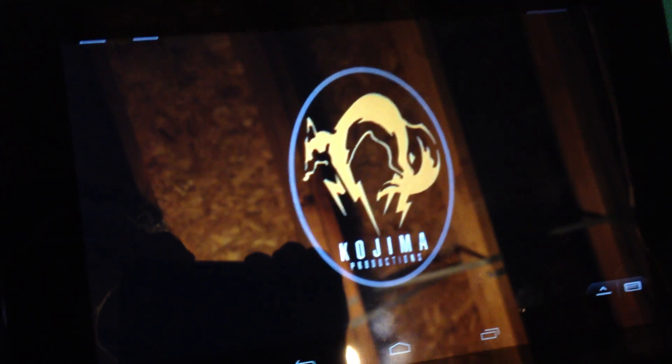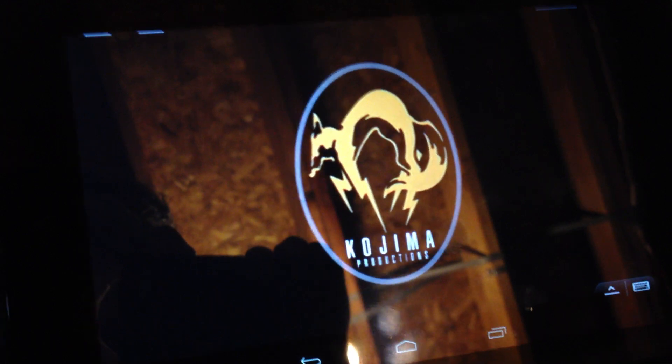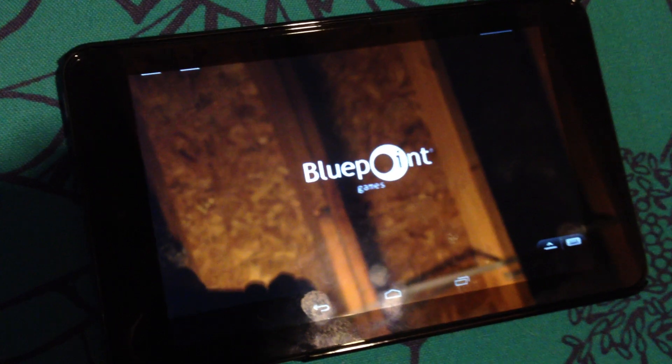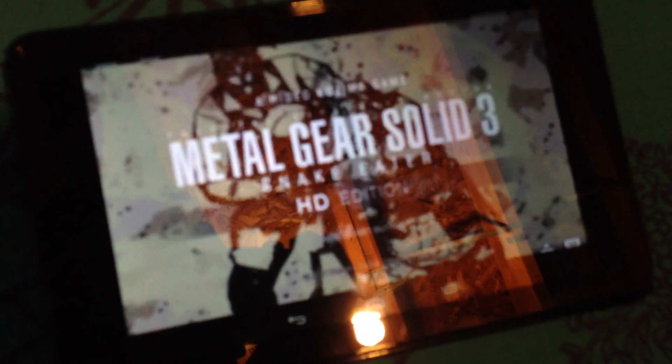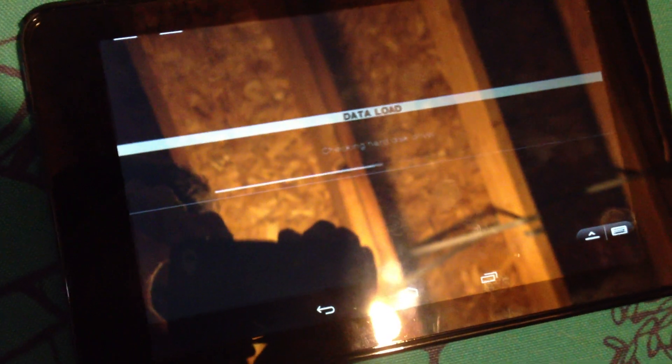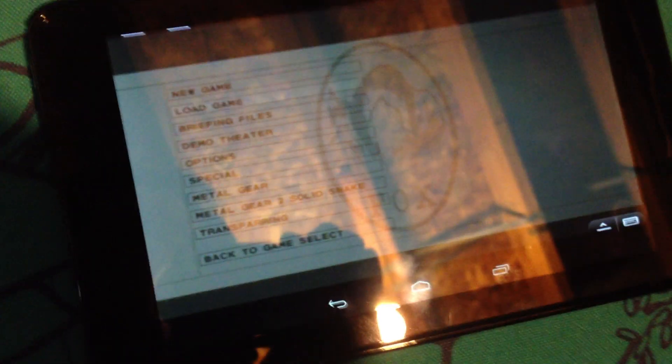As for controls, I'm using just the standard PS3 controller, which has a ridiculously long range. I can be up in my living room all the way down here in my basement and it'll work — really impressive. So we'll load up a game real quick, run around. There goes Snake Eater. Loading a level up. You can see Metal Gear Solid 3 HD Edition on my tablet. So it's basically kind of creating a Wii U type experiment.